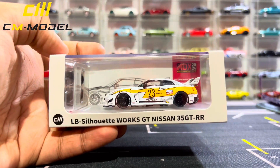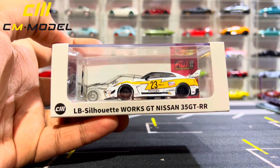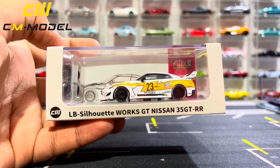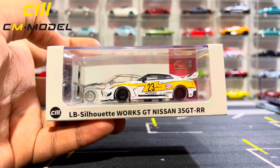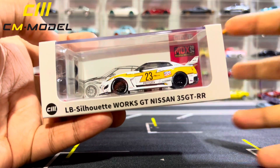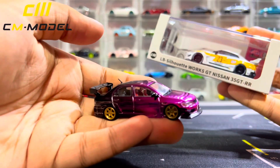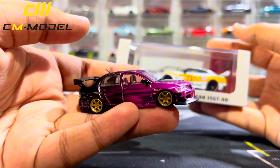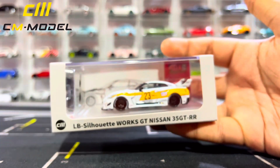Hello, what is up everybody! RL57 here back with yet another diecast car video. In today's video we will be checking out the CM Model LB Silhouette Works GT Nissan GT-R R35 — sorry — and this is from the Malaysia Diecast Expo 2024 exclusive, the LBWK Nissan GTR. This is quite a unique one, and as you might remember in the previous video I made a review on the Mitsubishi Evolution 9 — if you manage to watch that review, it's pretty great. If you haven't watched it, you can go check it out right now.